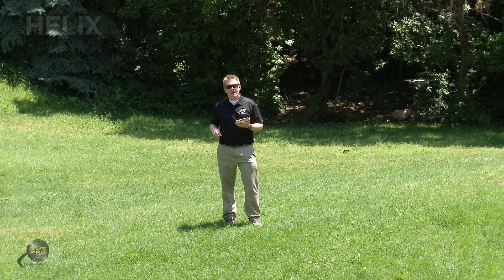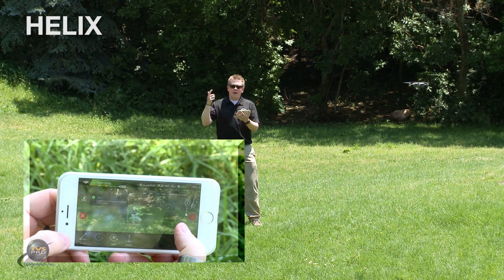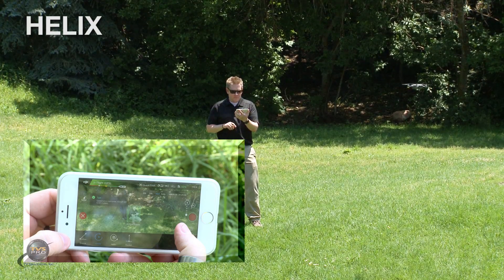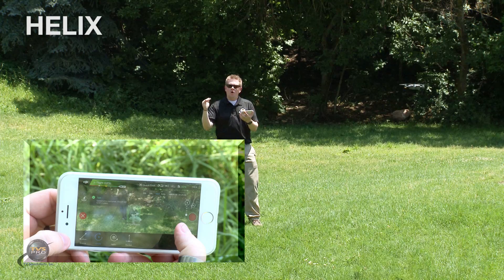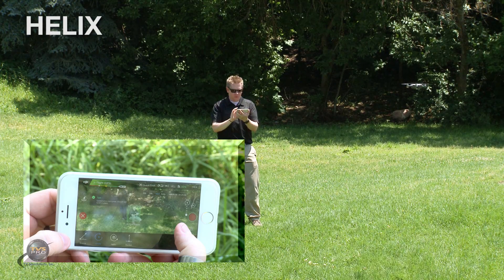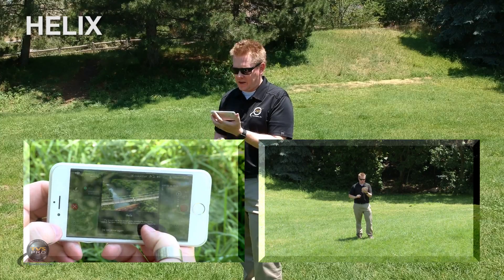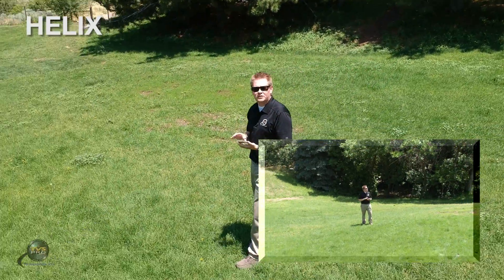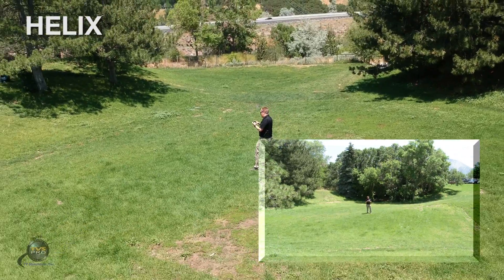Third intelligent flight mode — again, highlight an object and your options appear on the bottom. I'm going to do Helix this time. Helix is going to do the same thing as Circle, only it's going to increase its altitude at the same time and tilt the camera to keep it on subject. Once I've selected Helix, I say go and it automatically hits record. Now it's scooting back, increasing altitude, and tilting that camera.